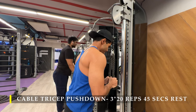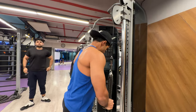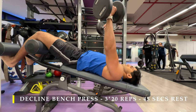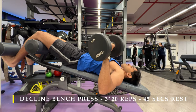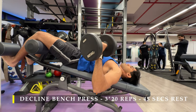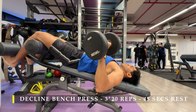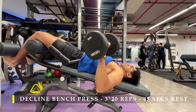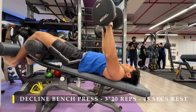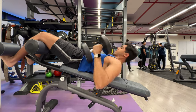After tricep pushdowns, I moved on to decline bench press: 3 sets, 20 repetitions. Choose a weight that is not extremely heavy because your triceps and chest are already heavily fatigued from all the volume. Here I used a 10 kilo dumbbell, making sure my repetitions are in absolute control — not just pushing out or letting the weight drop, but controlling the motion as much as possible.